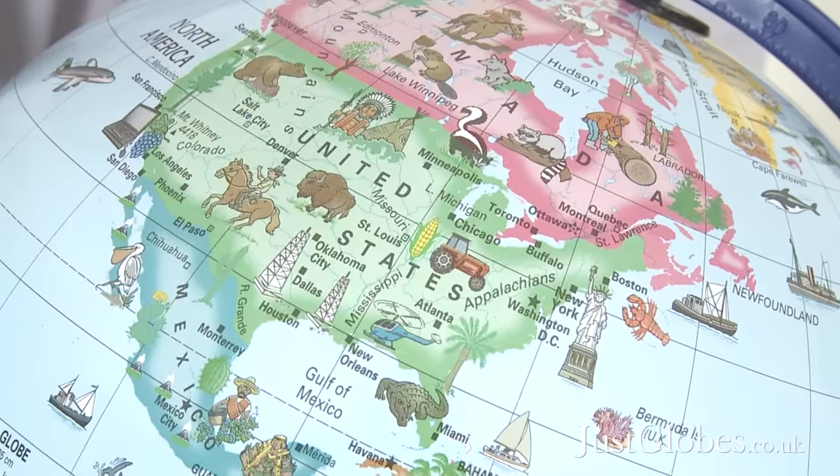If you are after a globe that will help broaden a child's knowledge of the world and provide excitement and opportunities to discover new things, then the Globe for Kids is the globe for you.